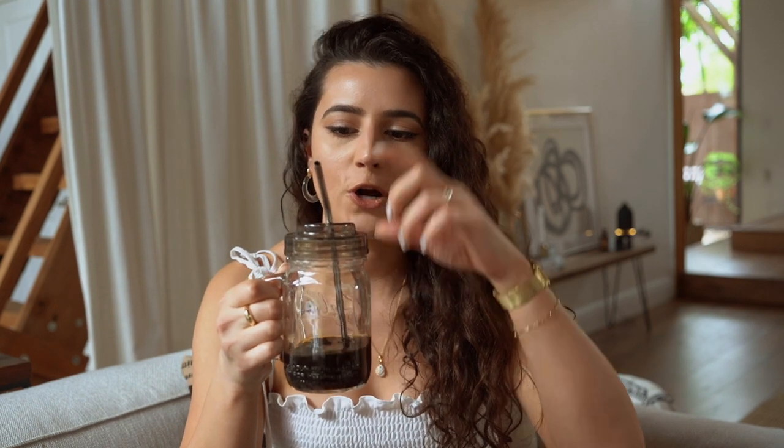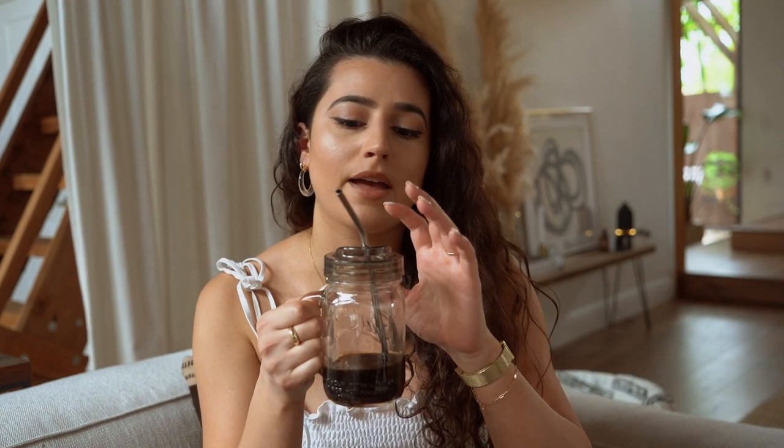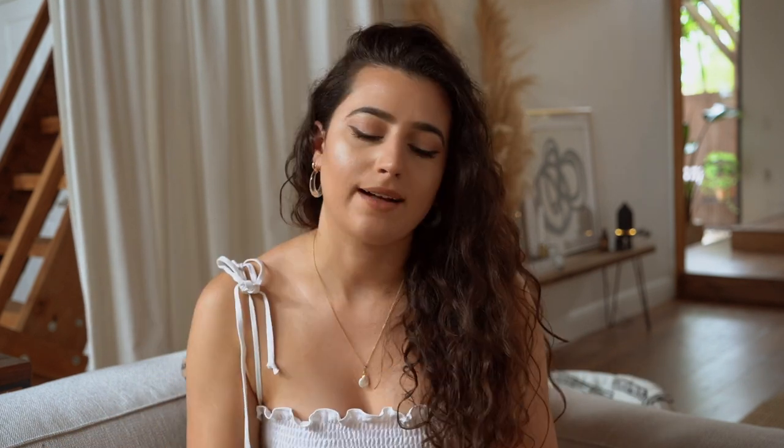Another thing that sounds super dumb but has really helped me is buying these little tops for my mason jars. Roger and I both love to drink iced coffee every morning, and now that we have the new couch we try to avoid drinking on it. But if we forget and happen to sit on the couch, at least if it drops it won't make as much damage as without a lid. I got these at Target and everything I mention in this video will be linked in the description.